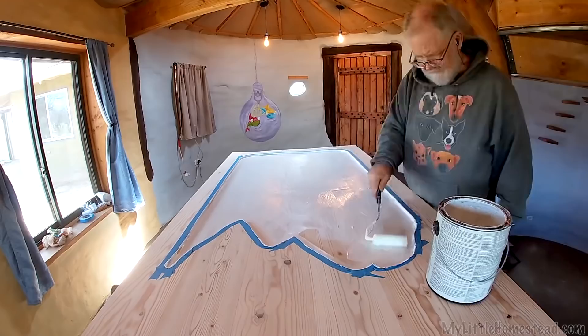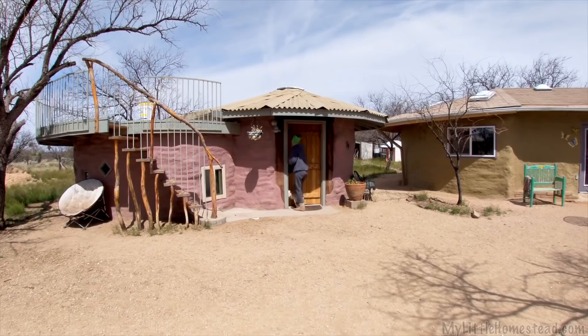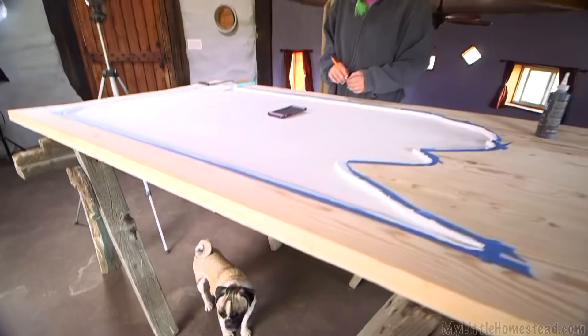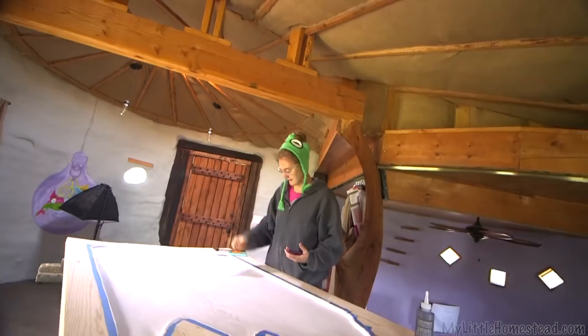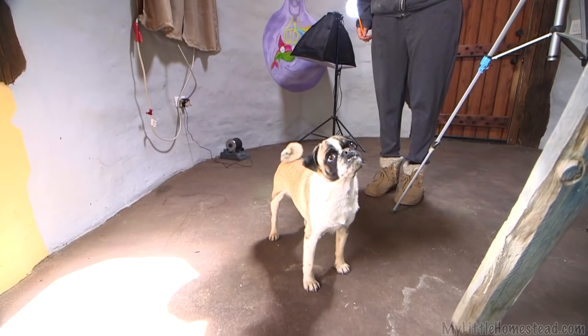Brie is going to go ahead and start her part of it, getting the design laid down and starting that process. My little hummingbird sketch — now I'm just trying to get it on the door here. It's really difficult to tell how high this stuff is looking down on it like this. The goal is to make it look like a bird — preferably a hummingbird. I'm doing the outline first and then filling it in.